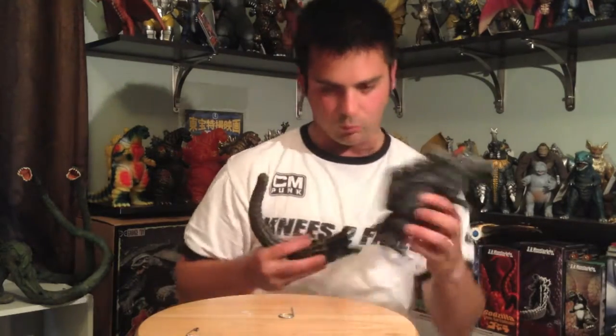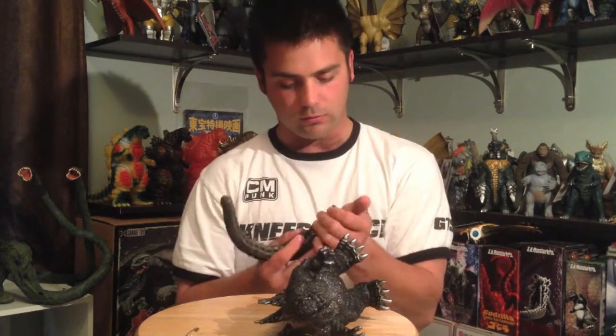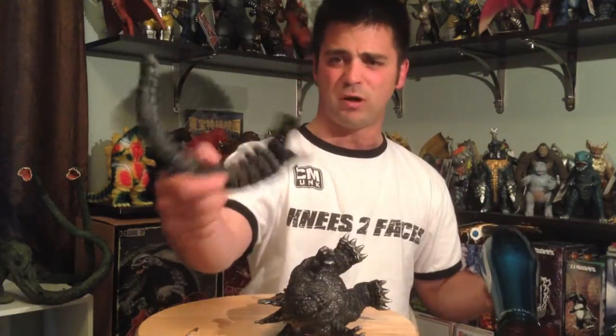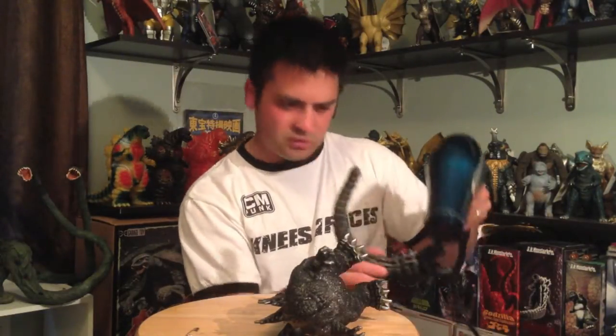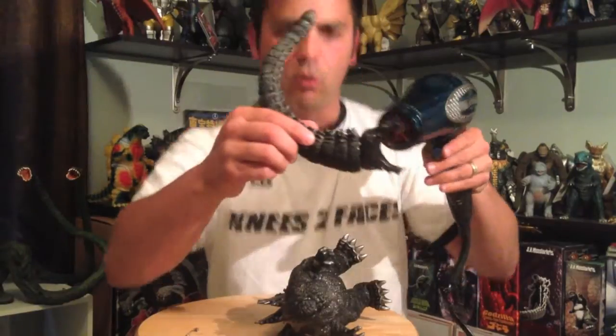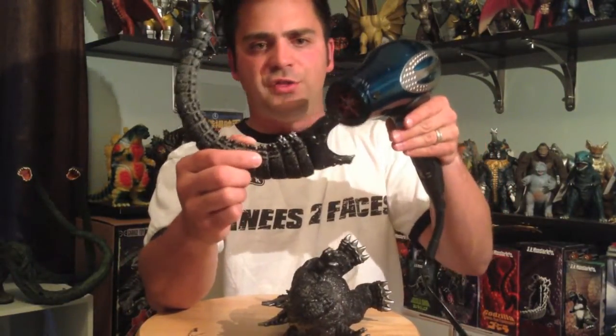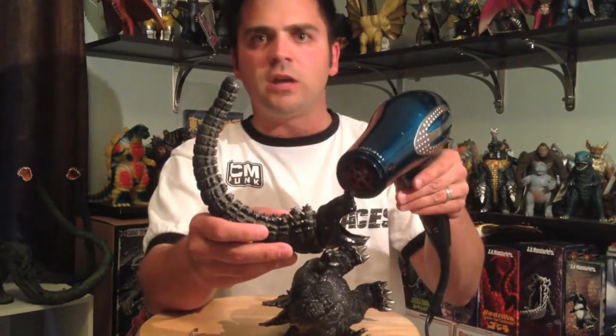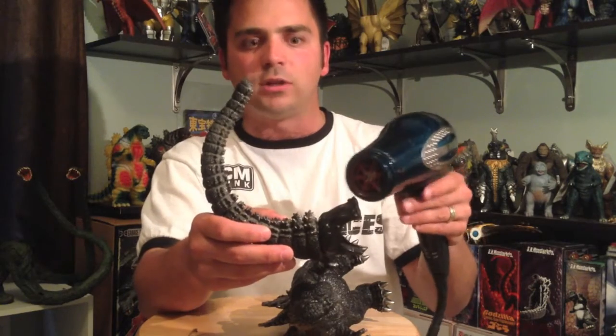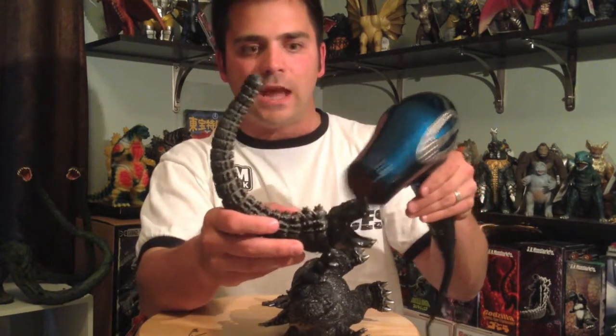I should put the tail back on first. Let's see if it's still warm enough — hard vinyl gets cool fast, so we're going to heat up the tail again with the hair dryer. On a Bandai figure, the vinyl on the tail is going to wrap around the vinyl on the inner thighs. I'll say it again when I'm done here.